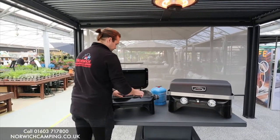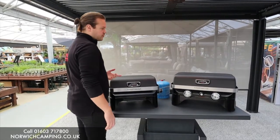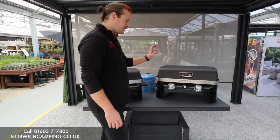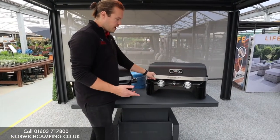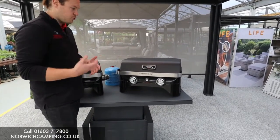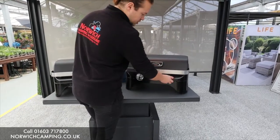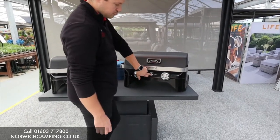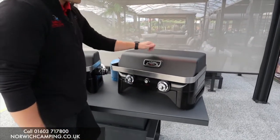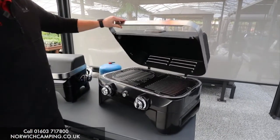Next we've got the Attitude 2100 LX — this is a double burner model, a lot bigger. It's the sort of thing you'd have at home or at the caravan, not as portable as the To Go. You've got two dials on the front with an ignition button in the middle, which is a battery ignition. It also has the same temperature gauge and a nice strong solid lid.